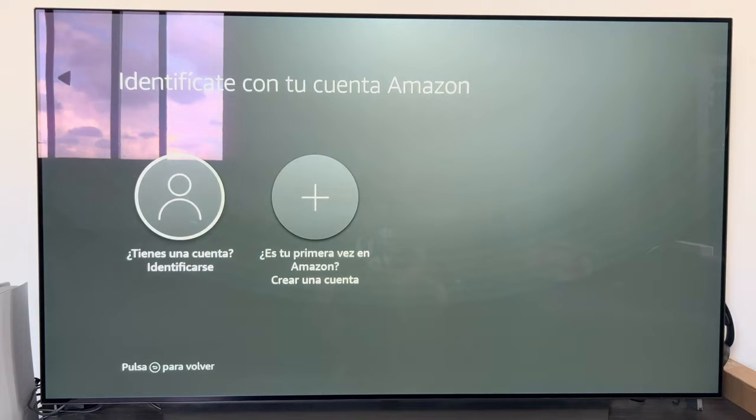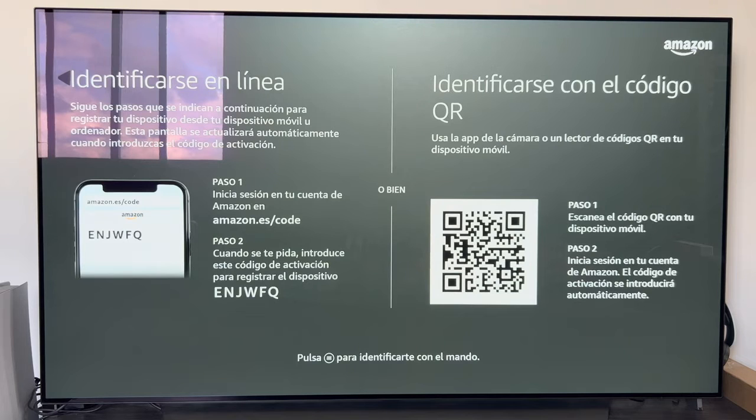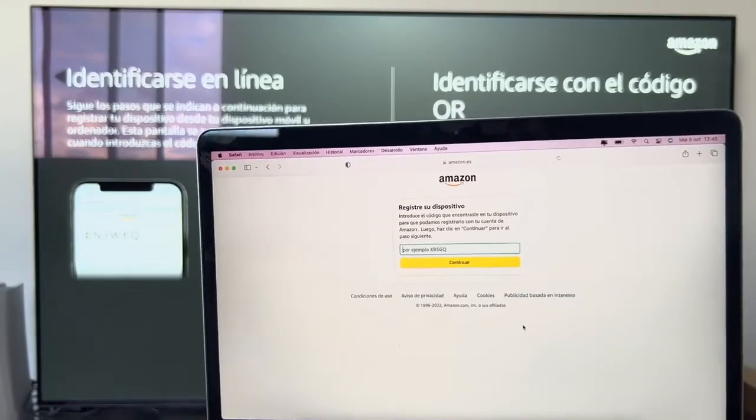Once updates finish, the next step asks us to identify ourselves with our Amazon account. If you don't have one you can create it, but in my case I already have Amazon Prime so I'll register with my existing account. On this screen you get two options: identify online or with a QR code. It is also possible to press the three lines button on the remote to enter your email and password manually.